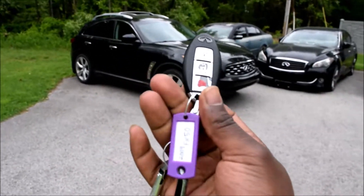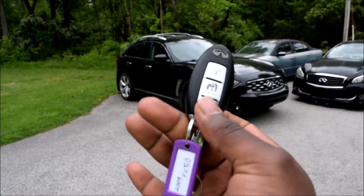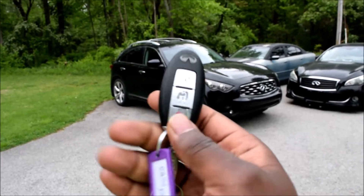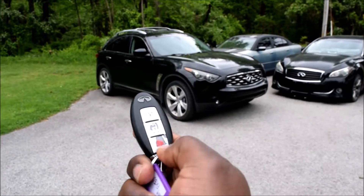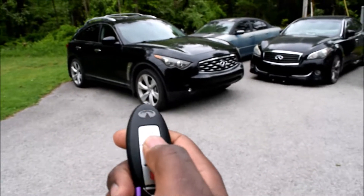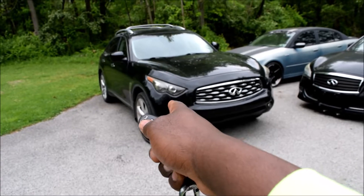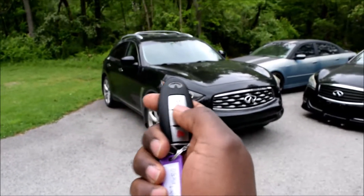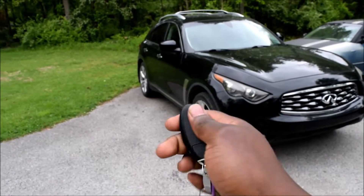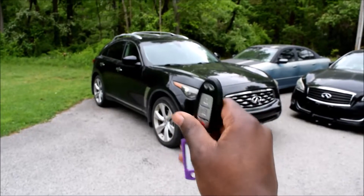Let's start with the simplest one — the one we hope we never have to use very often, or at all. The red part right here is the panic button. Hold it down and it will just flash your regular low beams. You stop that by unlocking the vehicle, and you can also do that with the key blade. As long as the car senses that you've unlocked it, you're all good.